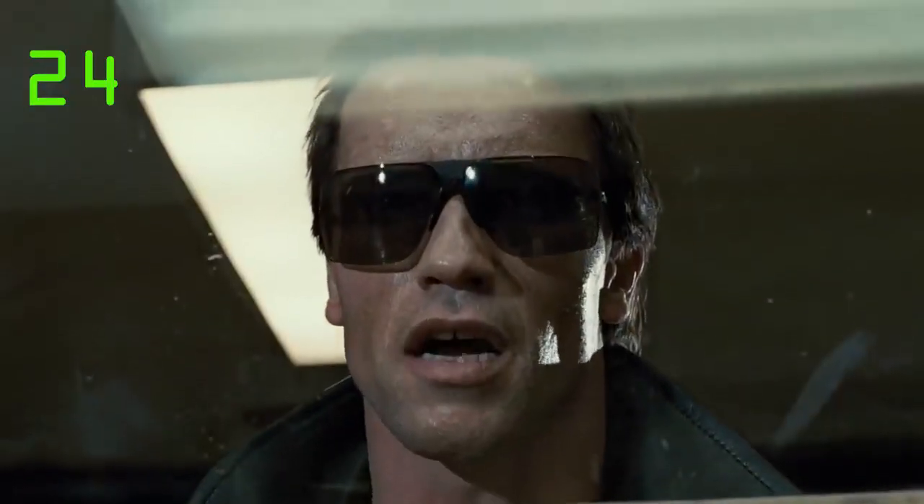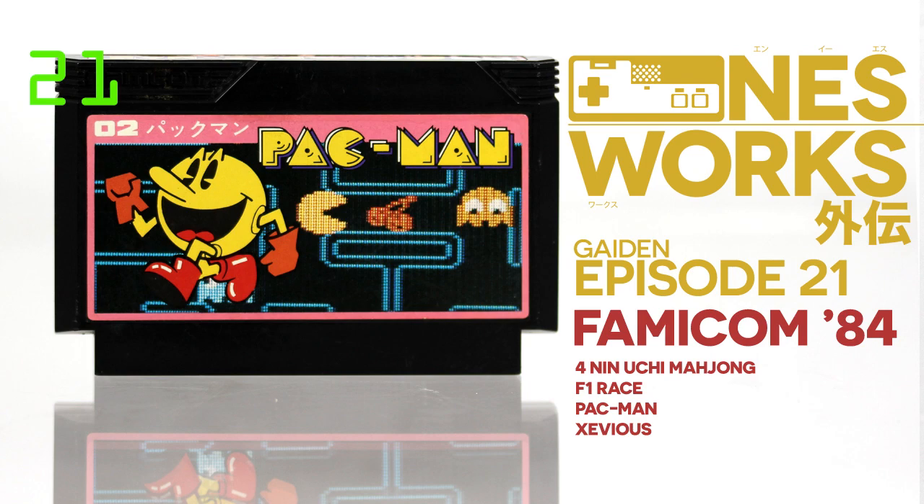The end is nigh — the end of 1984, that is. It's NES Works Guide, episode 21. As we hit November 1984 this episode, you'll notice the Famicom's release schedule has begun to accelerate. Once we hit 1985, third parties will begin to arrive in droves, and the Famicom's annual release list of about 20 games will become something more like 200 games a year. The Famicom boom is almost here, but for now let's enjoy the relative calm with just eight more games for the year from Namco and Nintendo.